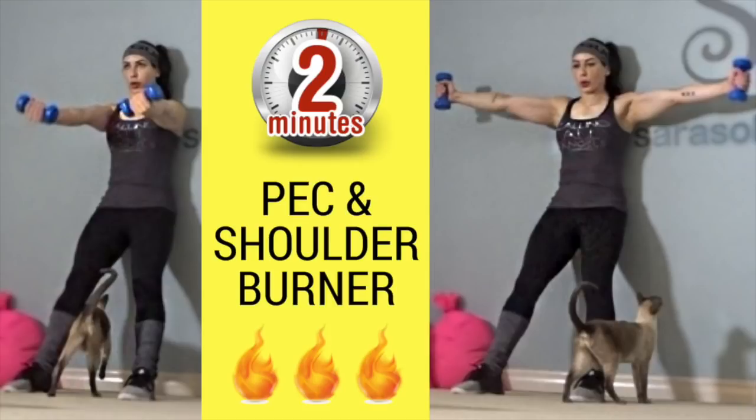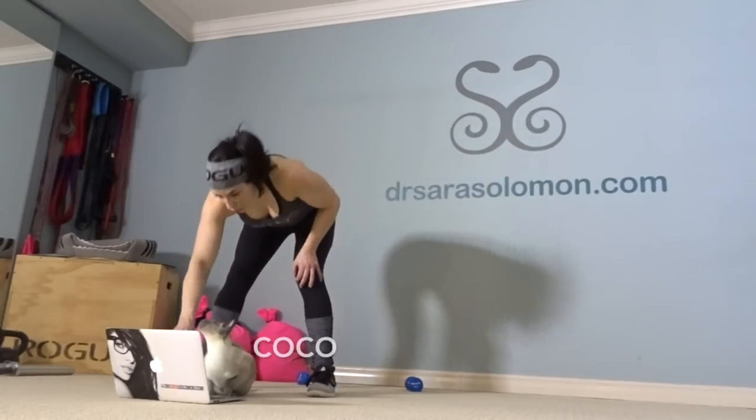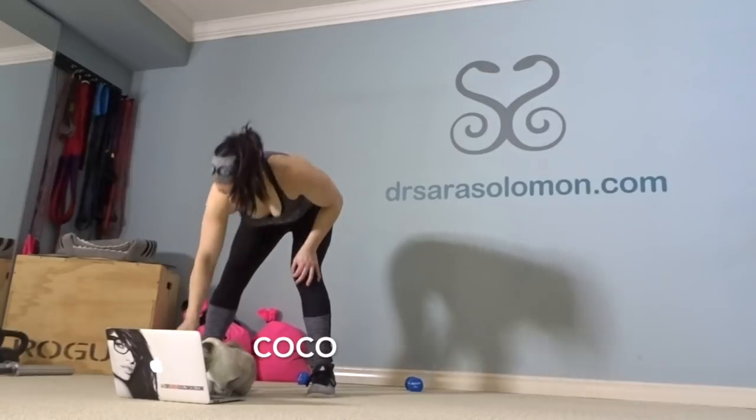Sarah here and you are in for a treat today. We're doing the peck and shoulder burner together. It's a two-minute Tabata. So 20 seconds we are going to be doing front delt raises with the palms facing up. 10 seconds will be a Hercules hold with our thumbs facing up. You're going to need a set of dumbbells. I'm using five pound dumbbells.